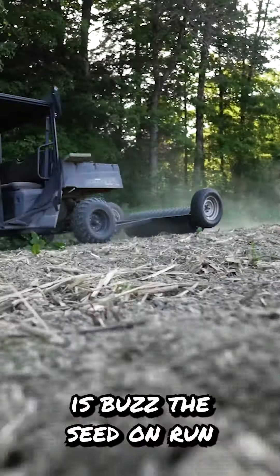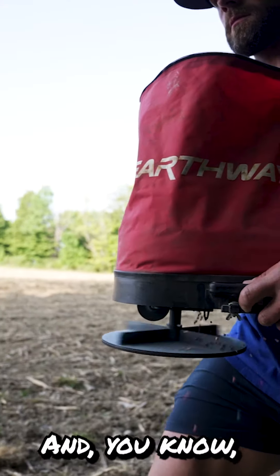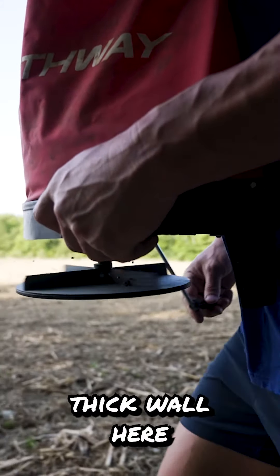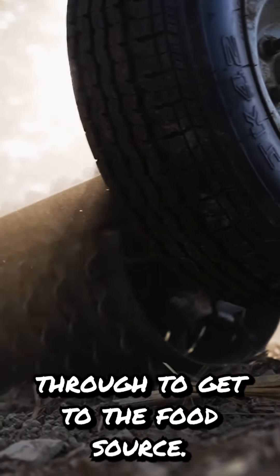Today all I've got to do is buzz the seed on and run the roller packer. Hopefully by September, we've got a nice tall, thick wall here that the deer will actually make paths through to get to the food source.